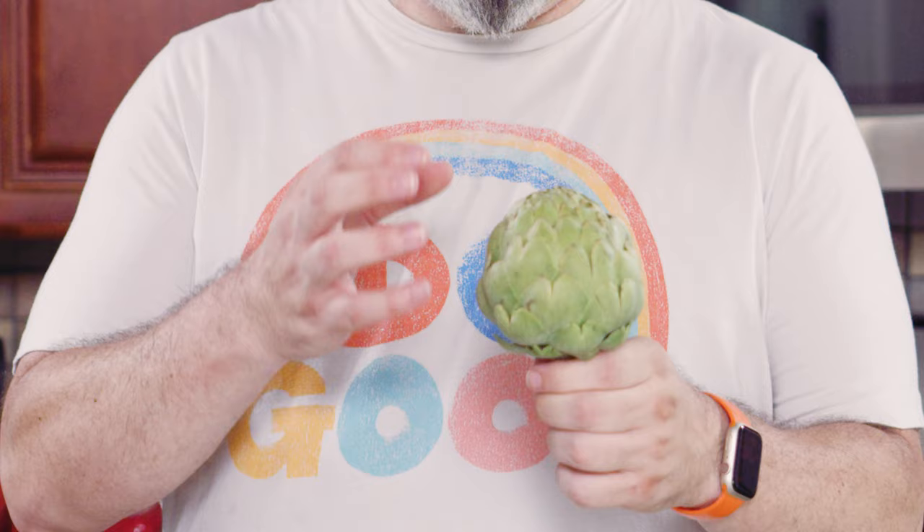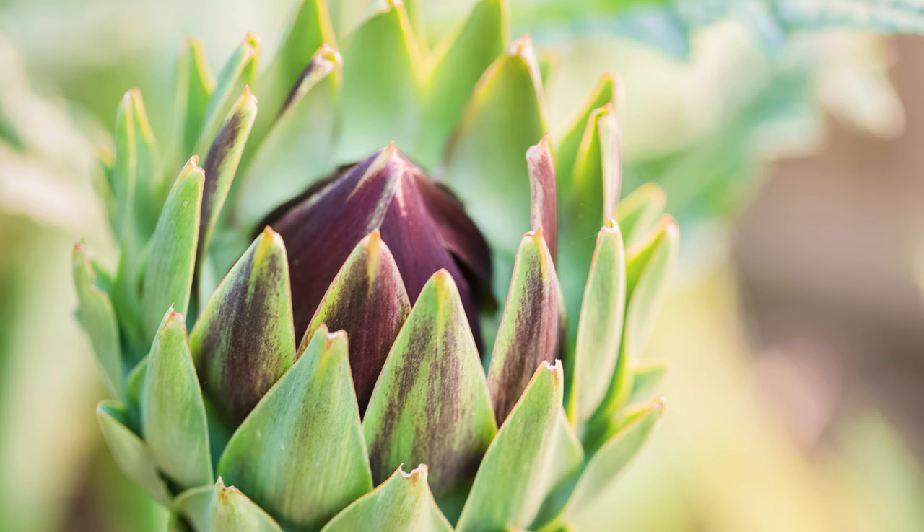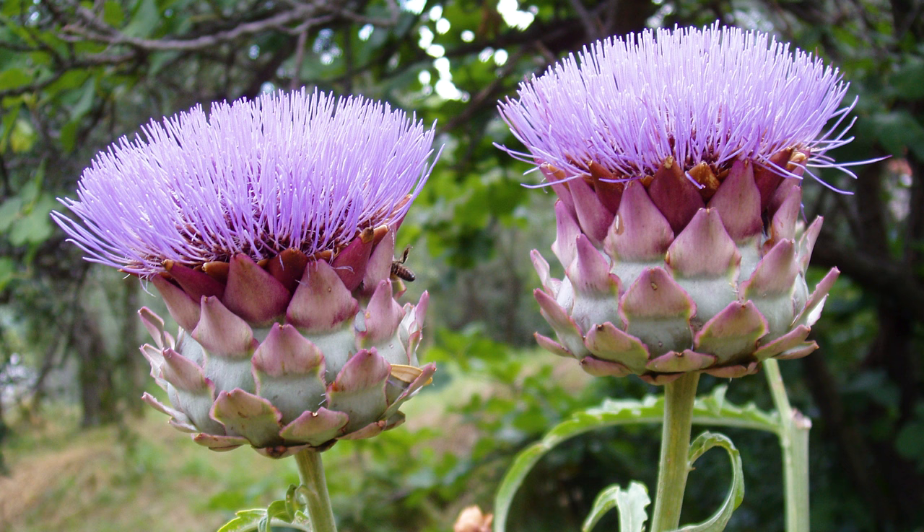So what exactly is an artichoke? Well, it's basically a flower. If it was allowed to fully bloom, it would turn into this giant green-leaved flower that has these bursting purple pillars that kind of pop up from the middle. It's actually quite pretty. You can't eat artichokes in that state — you can only eat them when they're still kind of young and immature.